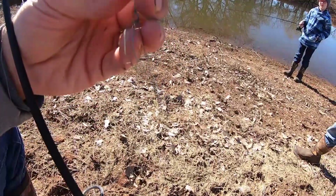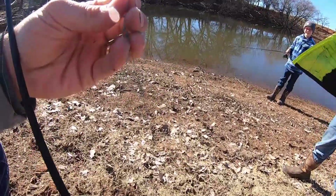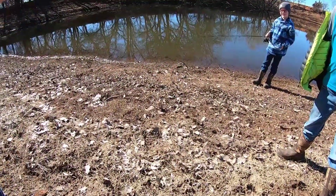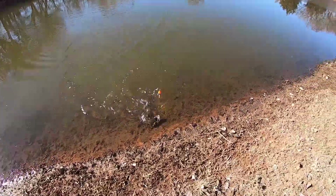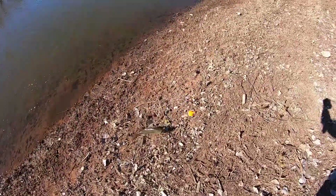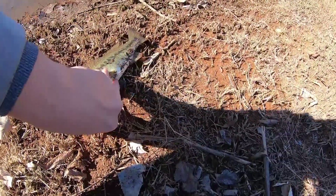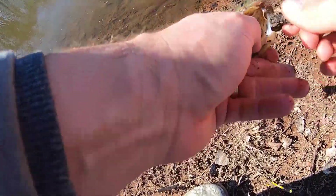So here's the behind the scenes of fishing with kids — 'Not more, not more, get him out daddy please!' Oh no, crappie jigs. Easy buddy, they've been about all the same size. Top of the mouth again — interesting.